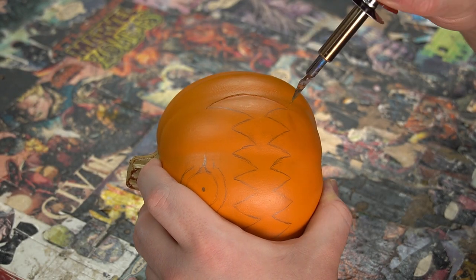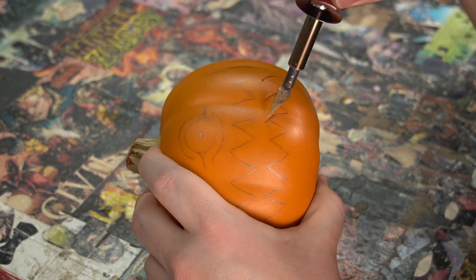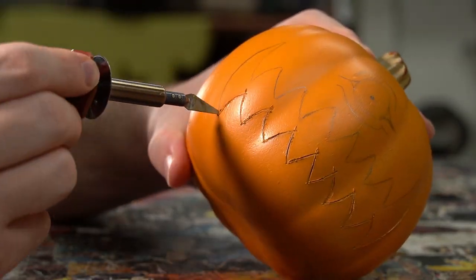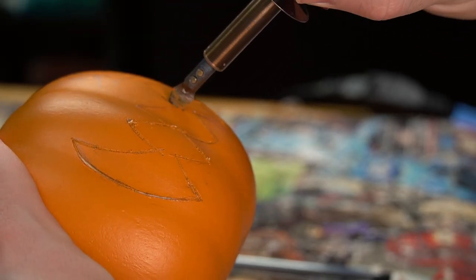These pumpkins are notoriously hard to carve with standard carving tools. So to get the cleanest cut possible, I'm using a wood burner with a hot knife attachment. I'm using very little pressure and letting the heat from the knife do most of the work. This is my first time using one of these and it was actually pretty fun.